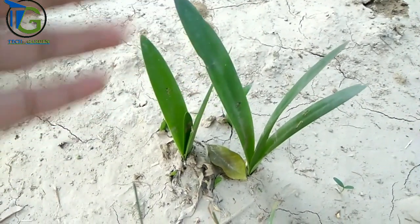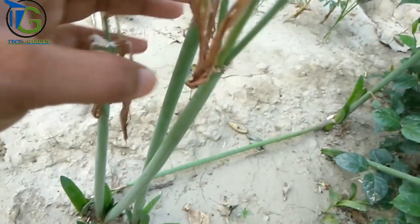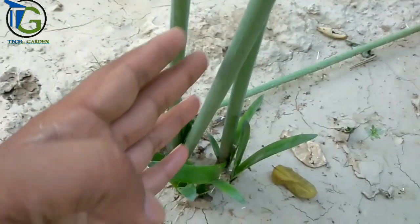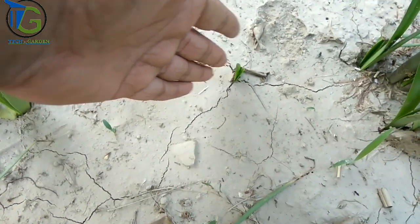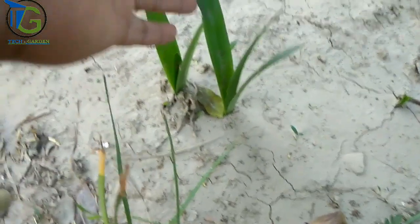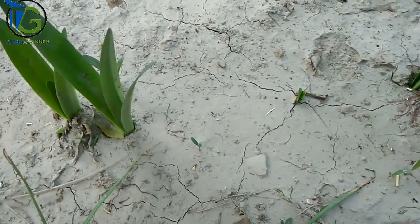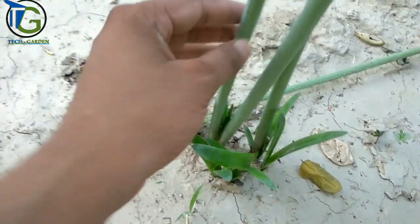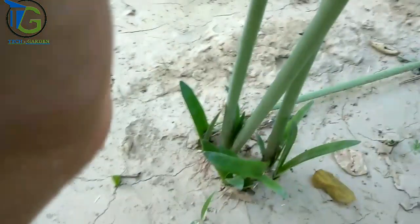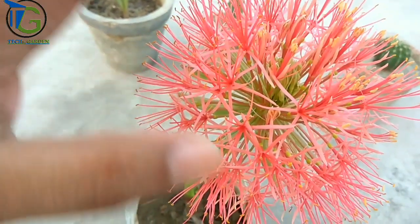You can see that this is an Emeranthus Lily plant. There are only plants left in the soil media. I have put a flowering stem in the soil. The size of the bulb — whether it is mature or not — determines if the plant will flower. It depends on the size of the bulb. You have to understand the size of the bulb.